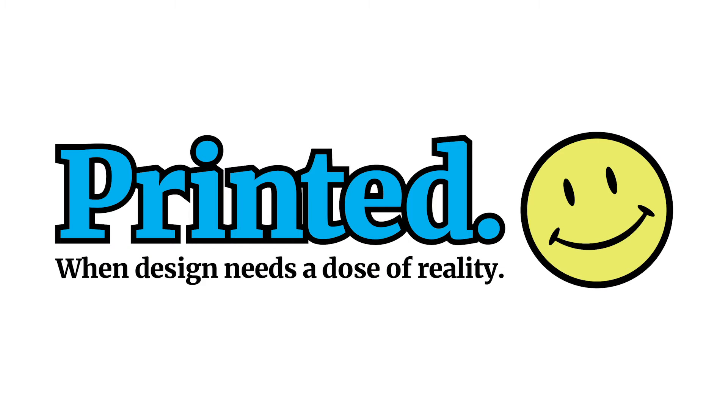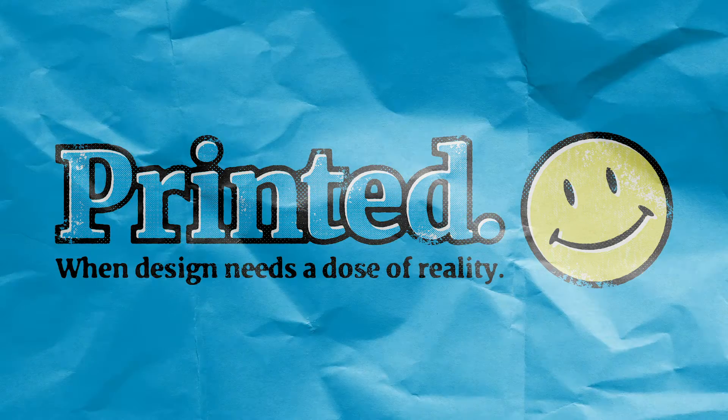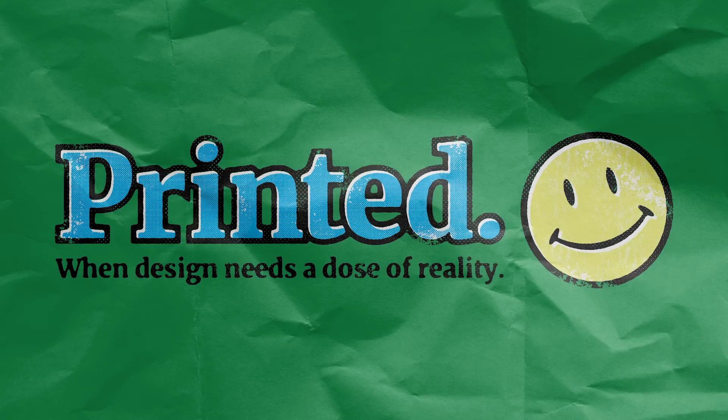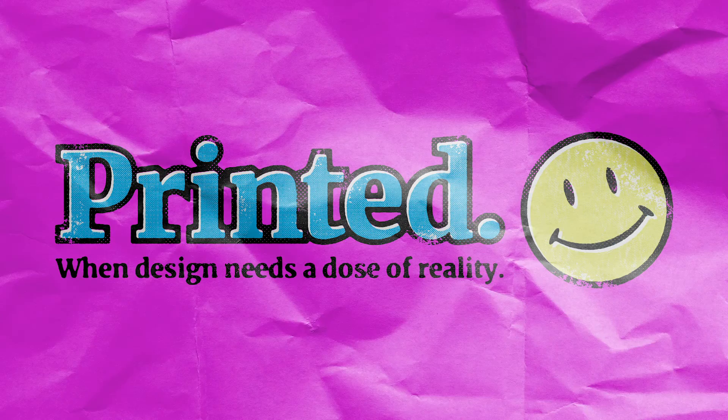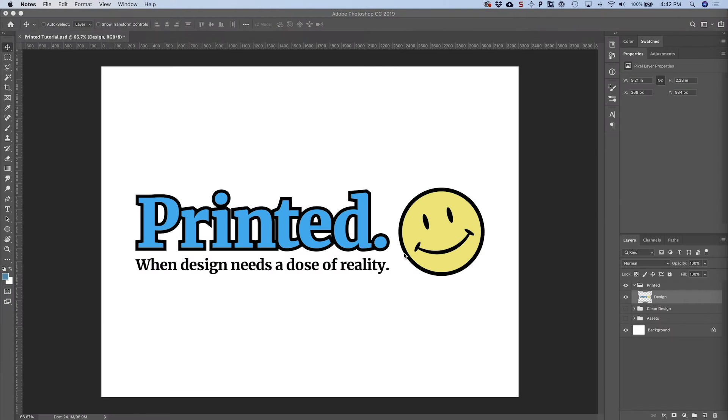Hey everybody, I'm Doug Keeling and today I'm going to show you how you can give your designs an authentic printed feel. Before we get started, there's a PSD file on my website DougKeeling.com. You can follow the link in the description to get that, and there will also be some other links to assets we'll be using throughout the tutorial.